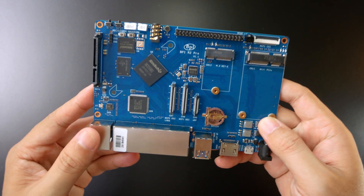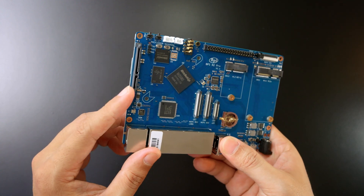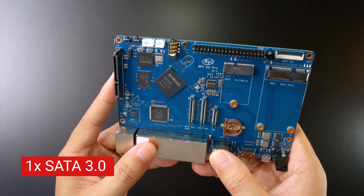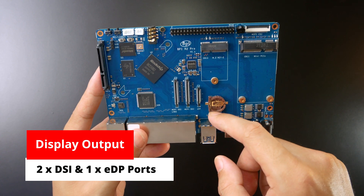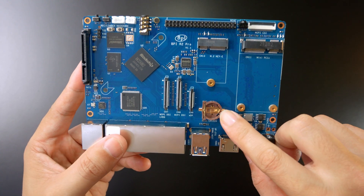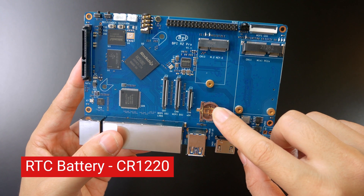Right here we have a lot of connectors. First of all, this one is the SATA connector and next to it we have the MiPi DSI connector. So we have 1, 2 and 3 types of display connectors. Next to it we have a real-time battery for the real-time clock.